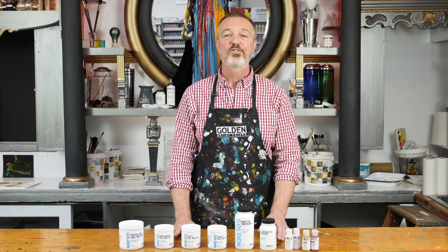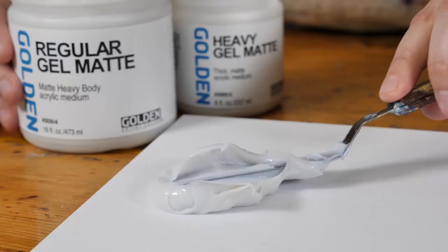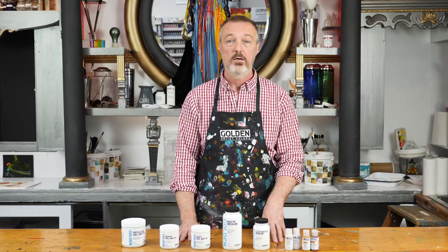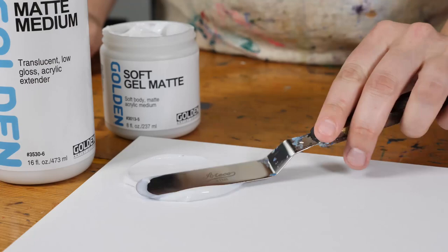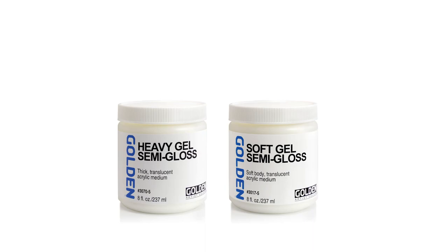The first consideration for creating an acrylic encaustic look is the amount of texture desired. If you want a lot of texture, tool marks, or uneven surfaces, use a thicker medium like regular gel matte or heavy gel matte. For a more soft, level surface, use matte medium or soft gel matte. And for a really flat and smooth surface, try fluid matte medium. There is no limit to how you can mix the mediums to get the consistency you want.